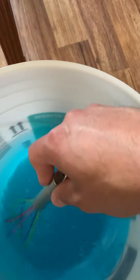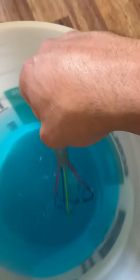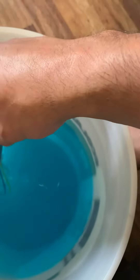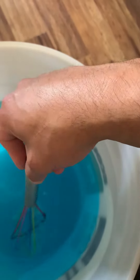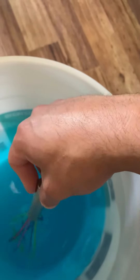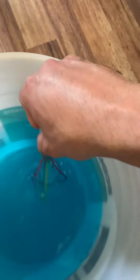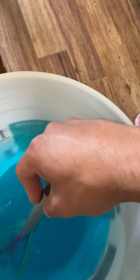So I let this solution sit for seven days. Three gallons of distilled water, one tablespoon of J Lube, a little bit of glycerin, and three cups of professional Dawn dish soap.